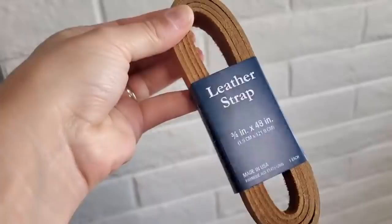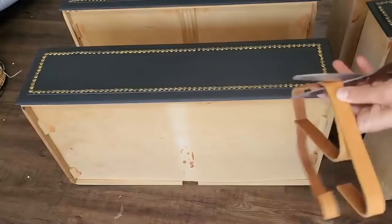For the handles, I'm using leather straps attached with screws, then covering those screws with that same faux nail head trim.